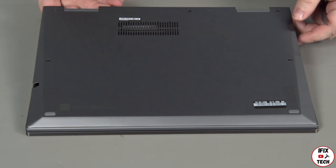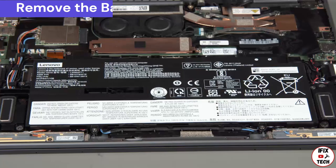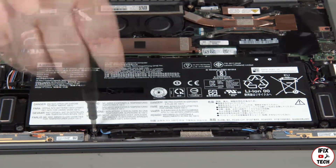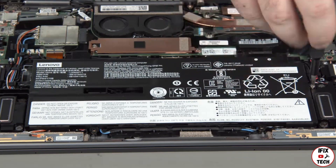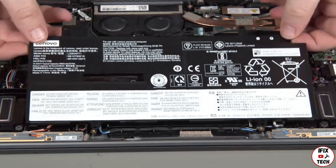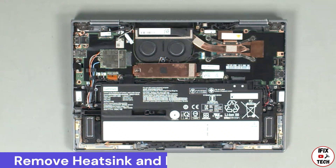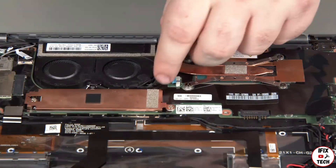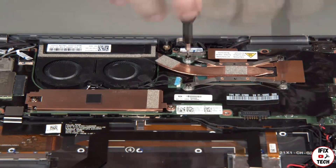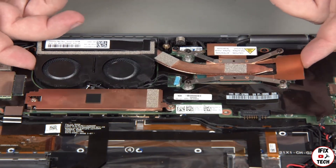Lift the cover from the system. Remove six screws from the built-in battery and lift the battery from the system. Disconnect the fan cable from the system board, then loosen the four heatsink screws in numerical order. Carefully lift the thermal fan assembly from the system.